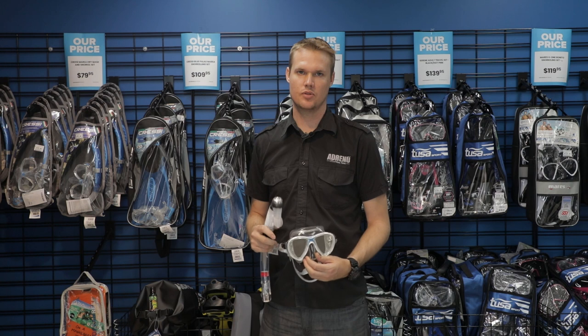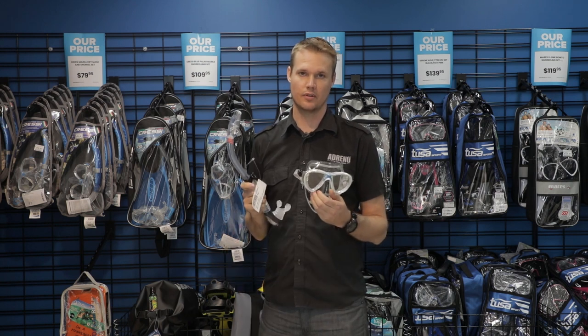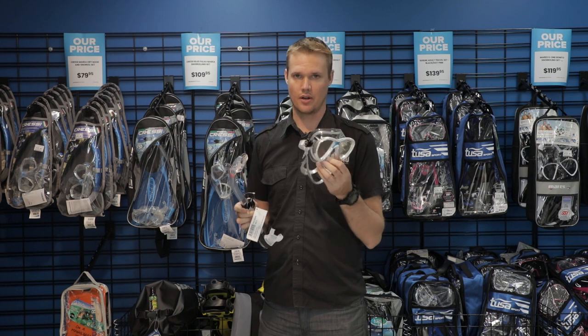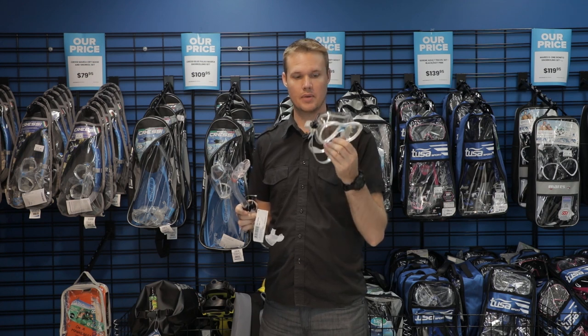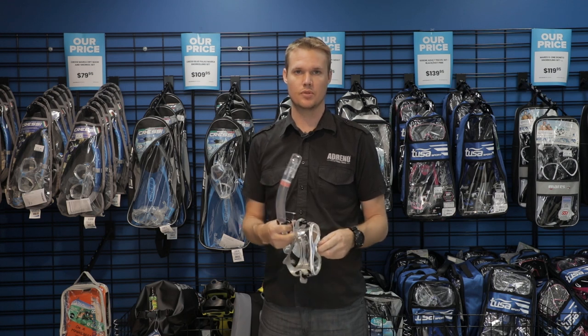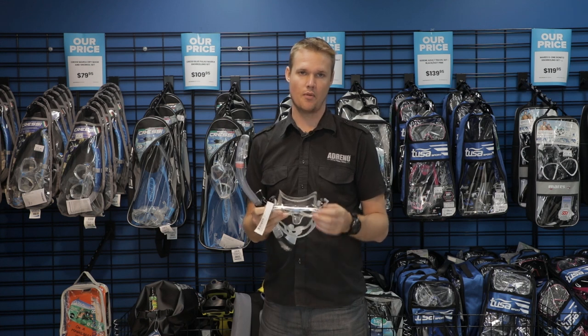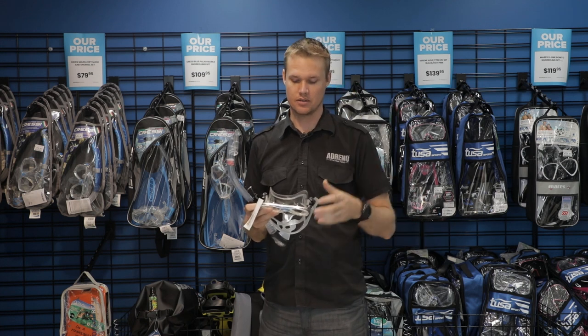Hi, my name is Luke and I'm in the Adreno Melbourne store, and I want to talk about what items are essential for snorkeling. Starting off, obviously a mask — you want to make sure that fits you really well. It's not going to leak or have any problems when you're away on holidays. Having something that seals really well will mean that you have a better time diving and you're not playing with your mask so much.